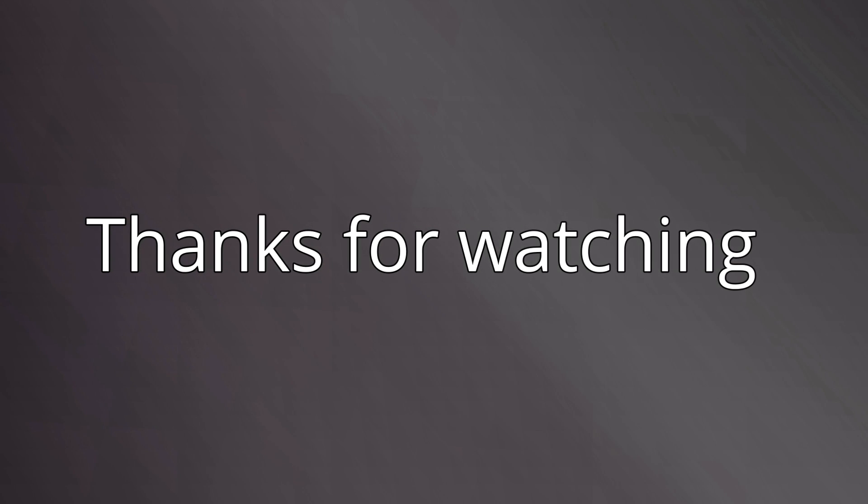This concludes the machine shutdown procedure. Thanks for watching, and we'll see you in the next video.